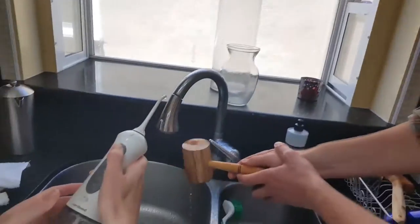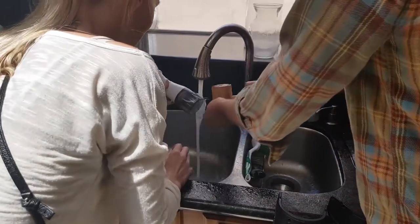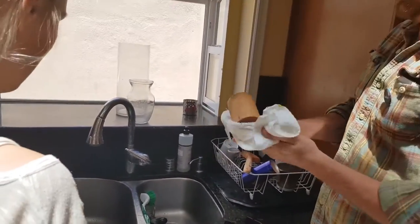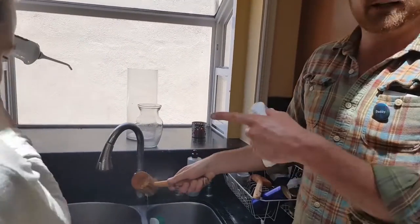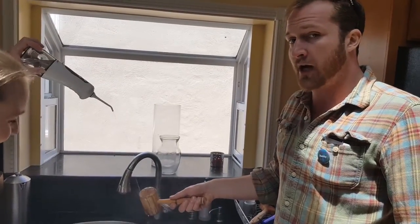Uh-oh. Oh no, it's out. I'm bumblee. The enema is real bumblee. Of course. We've got our technician here. Human enemas, dog enemas, avocado enemas.